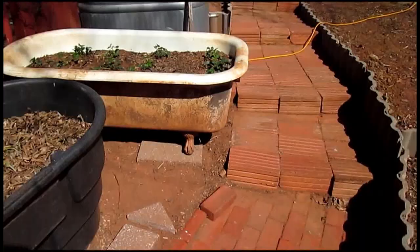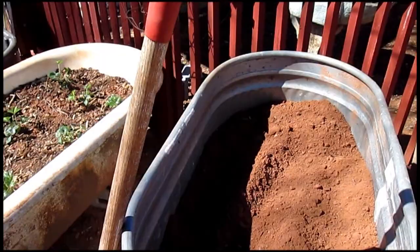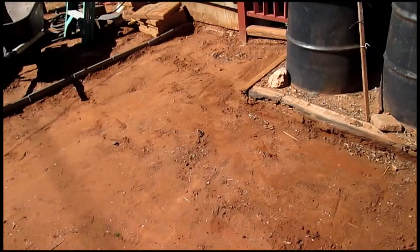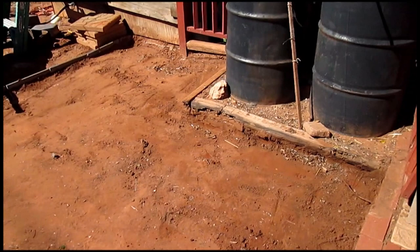All this soil that I took out of there has gone into this horse trough, so I'm going to have two more places to plant today. I got a bonus — I got a twofer. I will pick this up again when I get some soil and probably the wood chips in here.